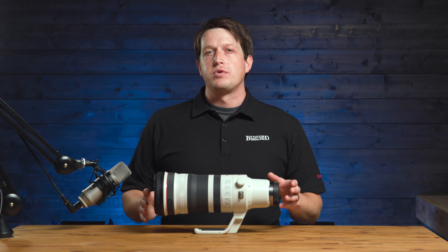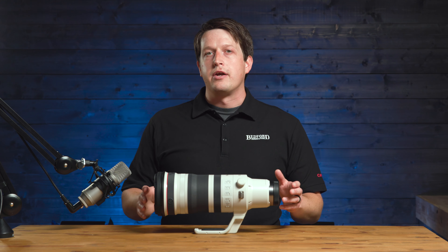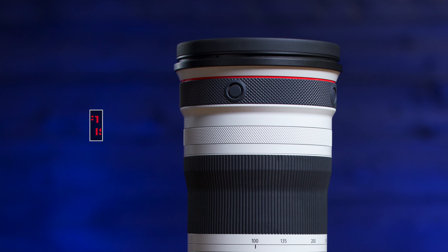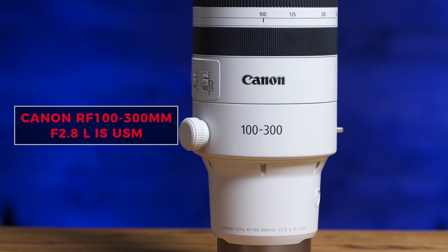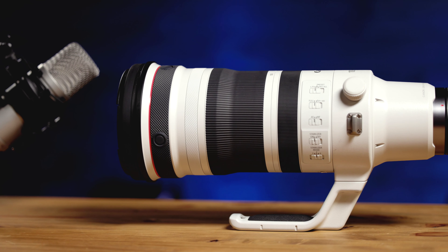If you're looking for a lens similar to the Canon RF 70-200mm f2.8, and the Canon RF 100-500 seems to be a little bit slow on the long end, I would look into this. This is the RF 100-300mm f2.8 L-series IS USM lens. It's a constant f2.8 all the way through.